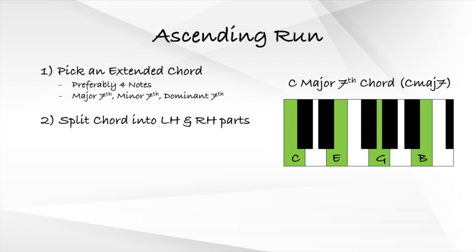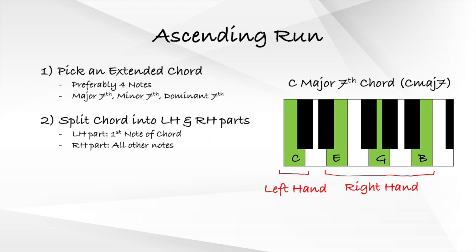The second step to playing the ascending run is to split the chord into the first note versus the rest of the notes. The first note of the chord is played by our left hand, while the other notes are played by our right hand. For instance, in our C major seven example, the first note C is played by our left hand, while the other notes E, G, and B are played by our right hand.